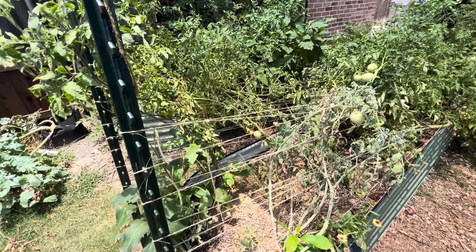I have some cow peas here — these two actually need to be harvested because they are nice and dried out. I don't know why the ants like the cow peas so much, but they really do.